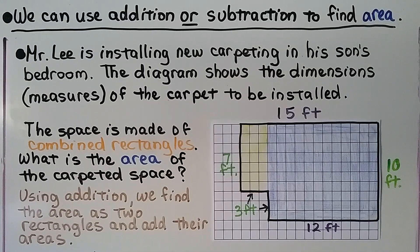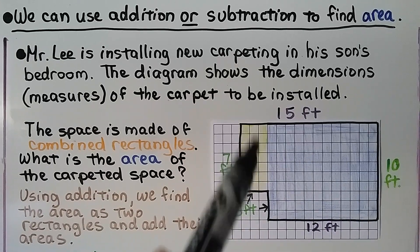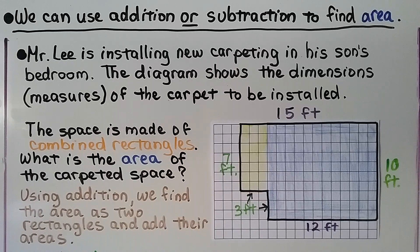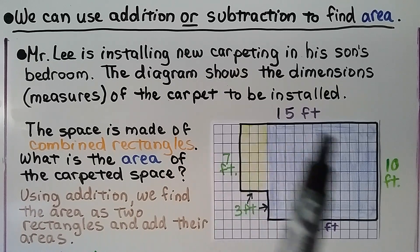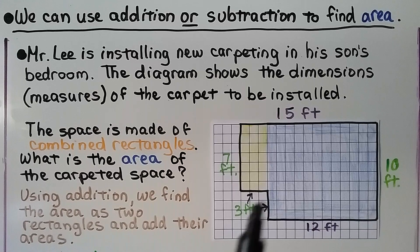We can use addition or subtraction to find area. Mr. Lee is installing new carpeting in his son's bedroom, and the diagram shows the dimensions — that means the measures — of the carpet to be installed. The space is made of combined rectangles, so maybe the yellow area is his closet. What's the area of the carpeted space? Using addition, we find the area as two rectangles — the yellow one and the blue one — and add their areas.